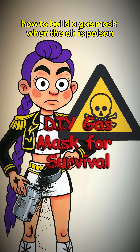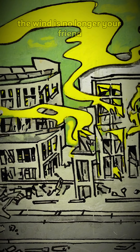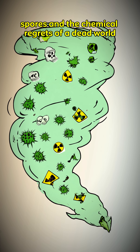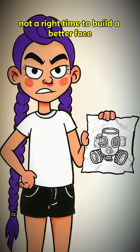How to build a gas mask when the air is poison, every breeze carries death, and you've grown attached to your lungs. The wind is no longer your friend — it carries dust, spores, and the chemical regrets of a dead world. Breathing is now a privilege, not a right. Time to build a better face.